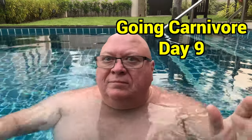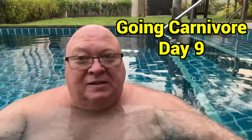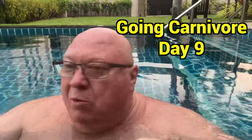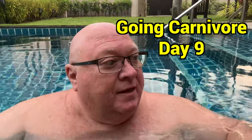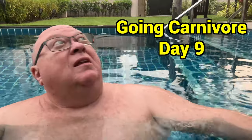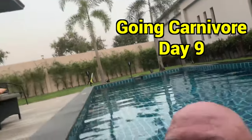Good morning, here in the pool. It's day number nine on my going carnivore journey. I woke up at 6 a.m., still dark outside. The sun's just come up and the moon's still clearly visible in the sky.